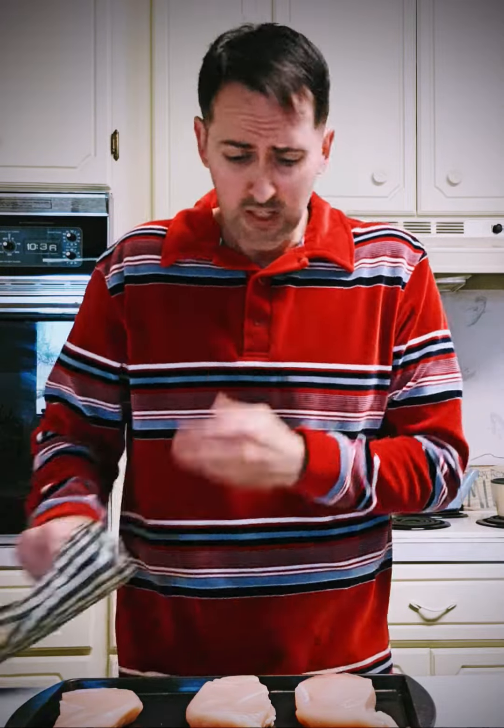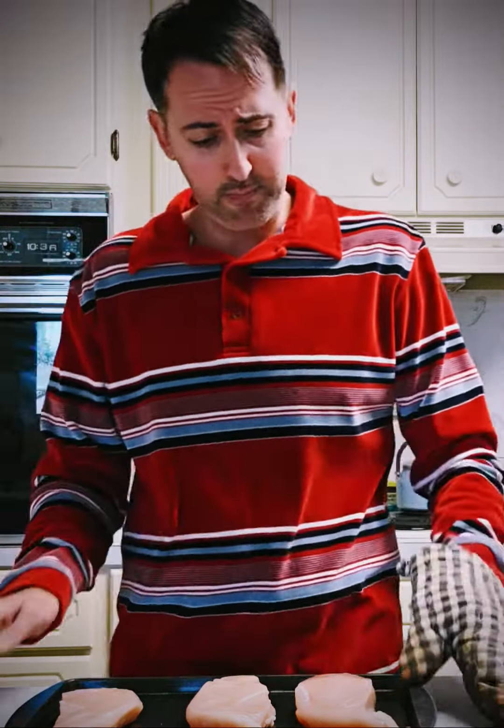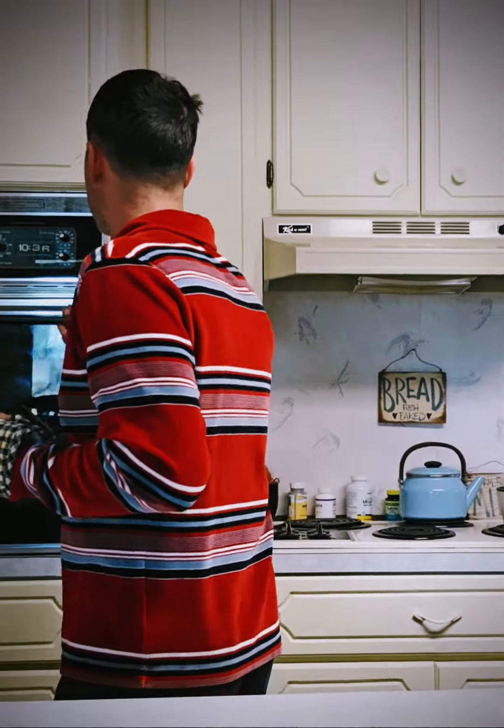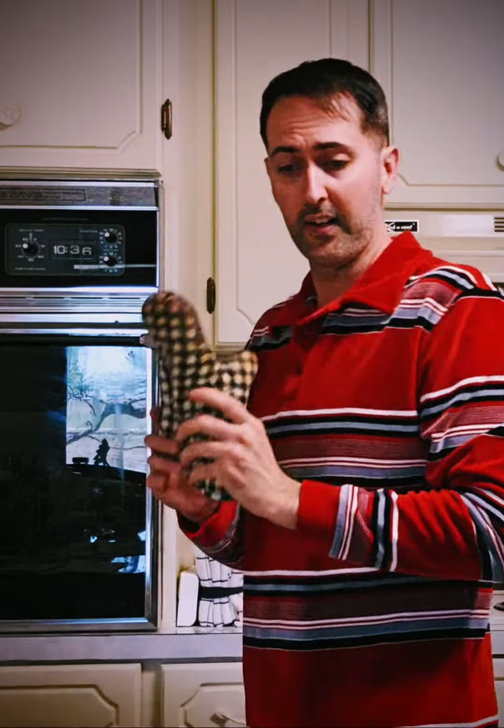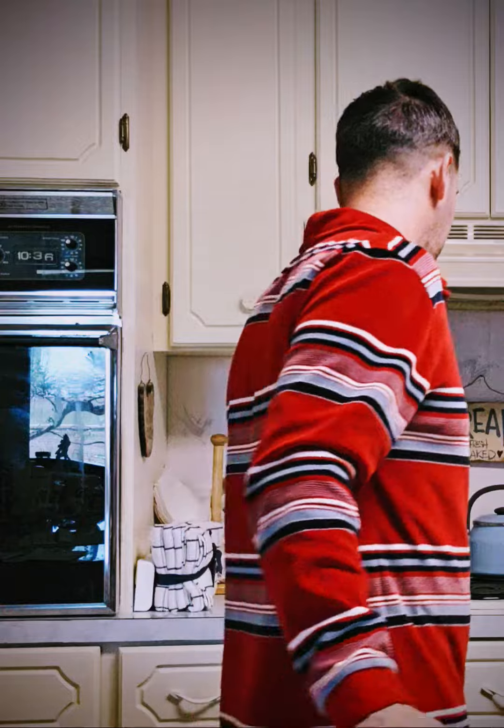I appreciate y'all being patient with me while I deal with this laryngitis. So this chicken is almost ready, it's prepared, and let's get started on the noodles.